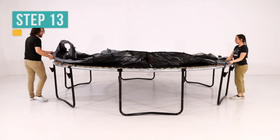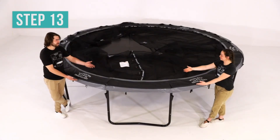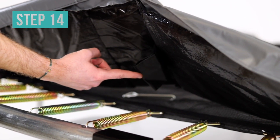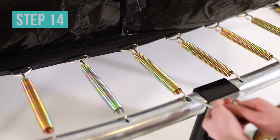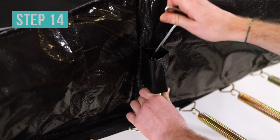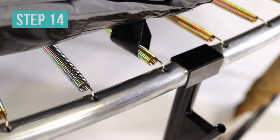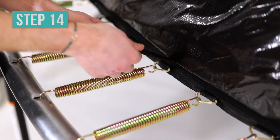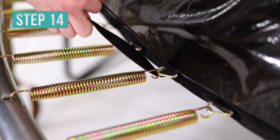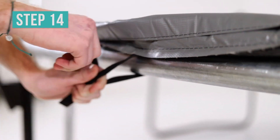Place the frame pad on top of the springs. Adjust the frame pad so that two logos sit on either side of the enclosure door. Look under the trampoline and find the sleeves attached to the underside of the frame pad. Position each sleeve above a spring and then detach the spring from the frame. Slide the spring through the corresponding sleeve and reattach the spring to the frame. Find the straps attached to the underside of the frame pad. Position the inner straps so that one strap is threaded through a V-ring, and position the outer straps so that one strap is on each side of the frame.